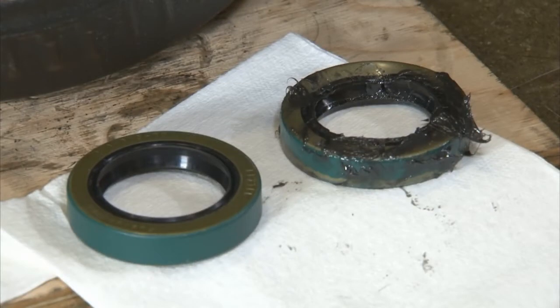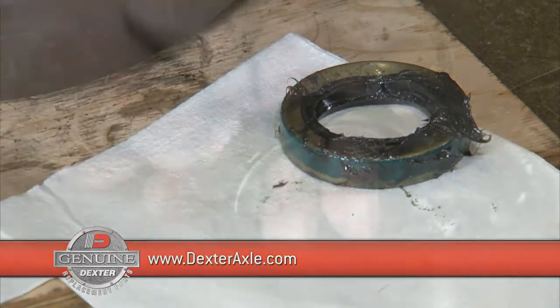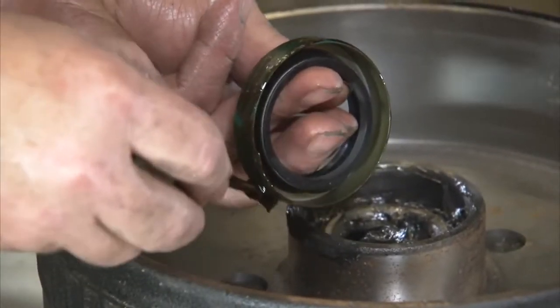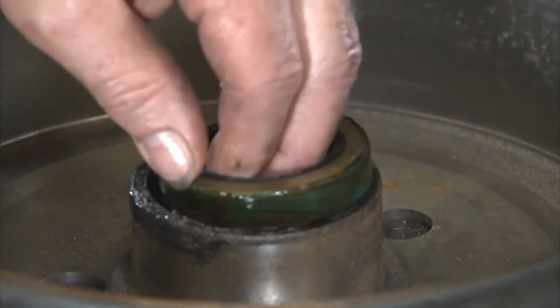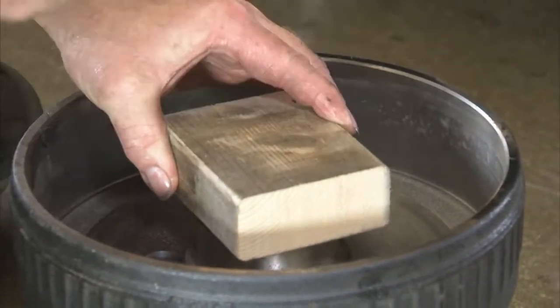Replace the old seal with a new one. Use only genuine Dexter Axle replacement seals. See www.dexteraxle.com for a complete listing of Dexter Axle distributors. Next, apply a sealant similar to Permatex High Temp Red RTV Silicone Gasket to the outside of the new seal. Do not use a sealant on rubber encased seals. Now tap the new seal into place using a clean wood block.